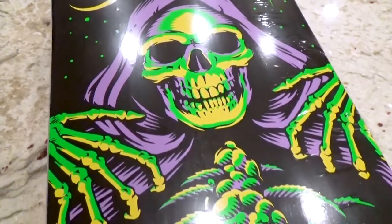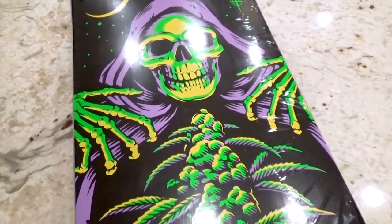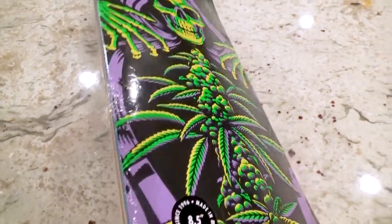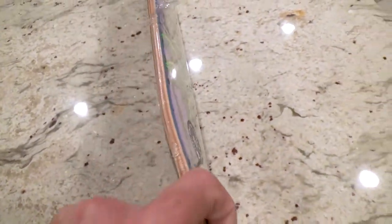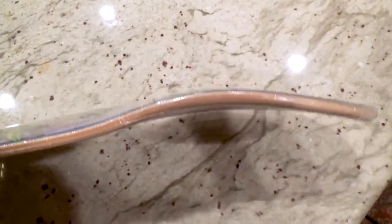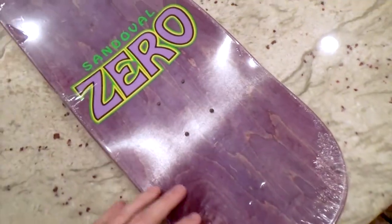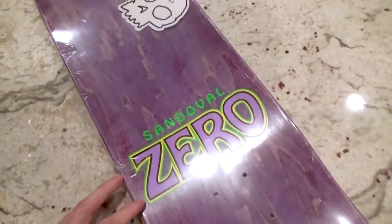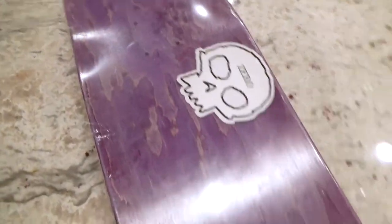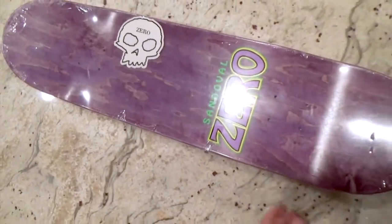If I'm not mistaken, this board glows under black light — that's freaking awesome. Look at the freaking concave on that board right there, pretty dope. Really liking this purple ply on the top — Zero baby. And it's just your standard popsicle board.